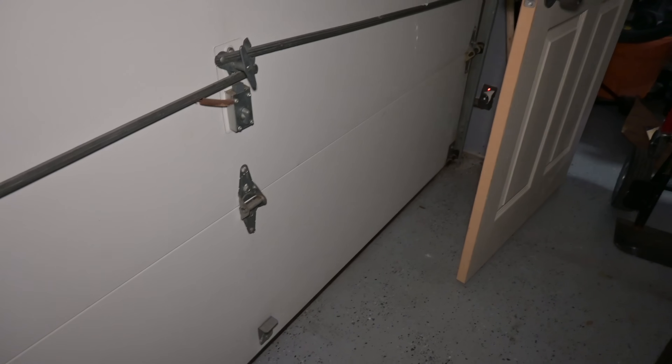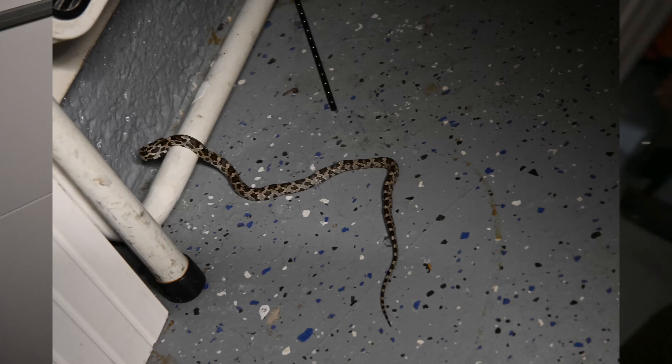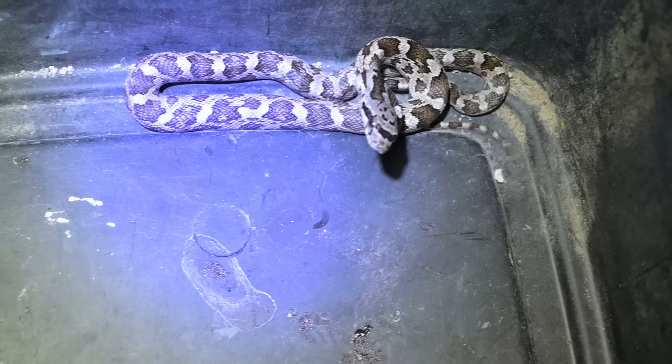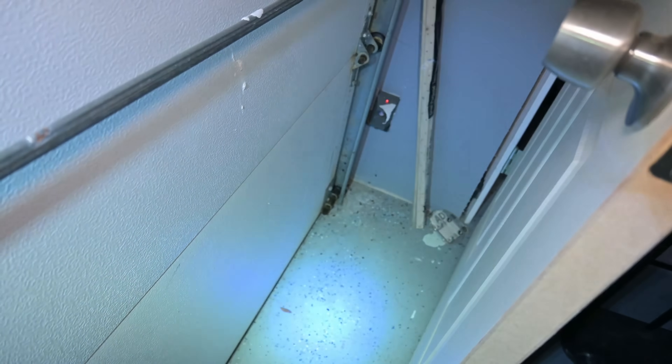I broke the seal basically on all of this and need to retape it. It's unfortunately also even slightly dangerous — there has been one snake that I caught in here. Without that tape down at the bottom, it's kind of a little bit inviting around here.